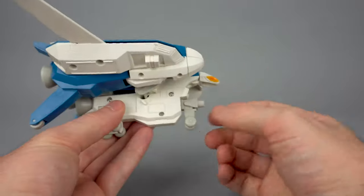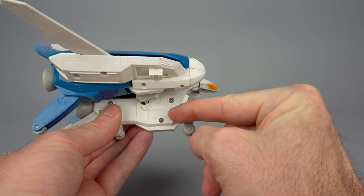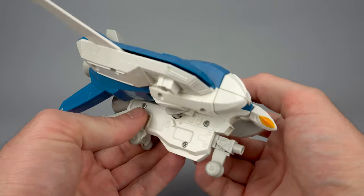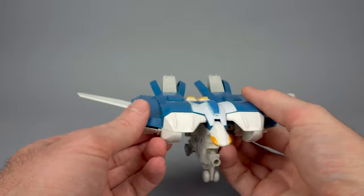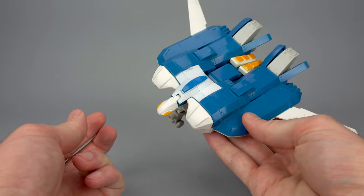It's obviously not very line art accurate. We also don't get the bottom of the leg or the thigh connection that you'd expect from the line art. So a couple little weaknesses there, but otherwise a sturdy, fun, and playable toy — that's a good place to begin.